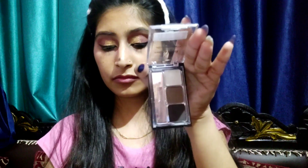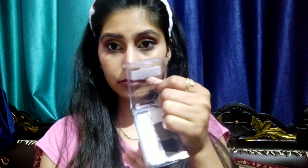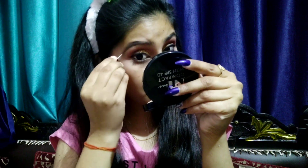Next I'll fill and set the brows. I've used the Wet n Wild Ultimate Brow Kit — this is a very good brow kit. You get everything with it: an applicator brush, a plucker, and extra hair. It includes a setting wax cream and two shades — a light shade and a dark shade — used in different areas of the brows.